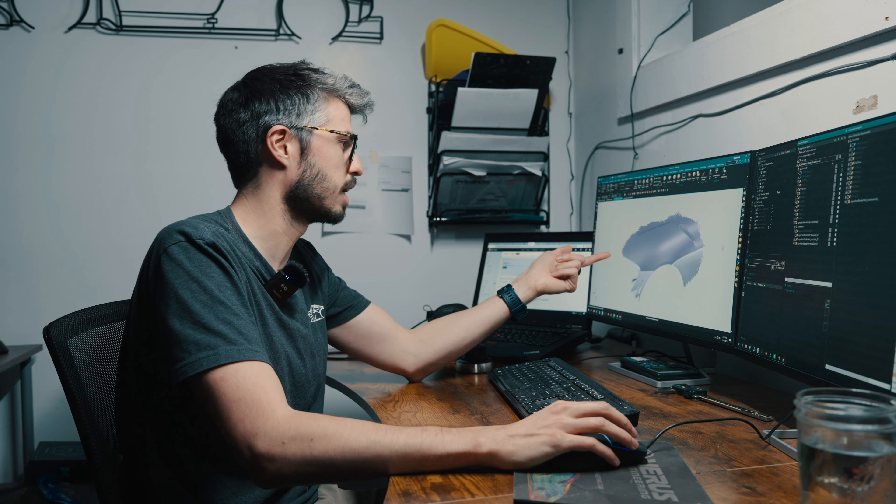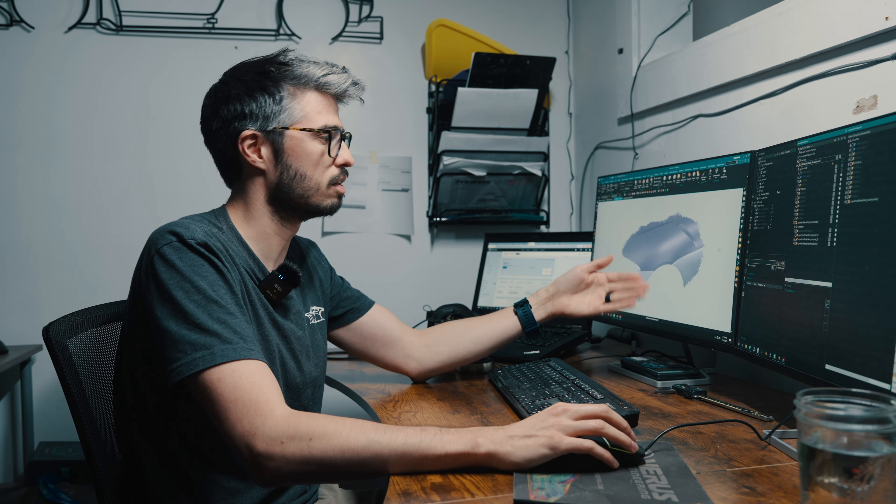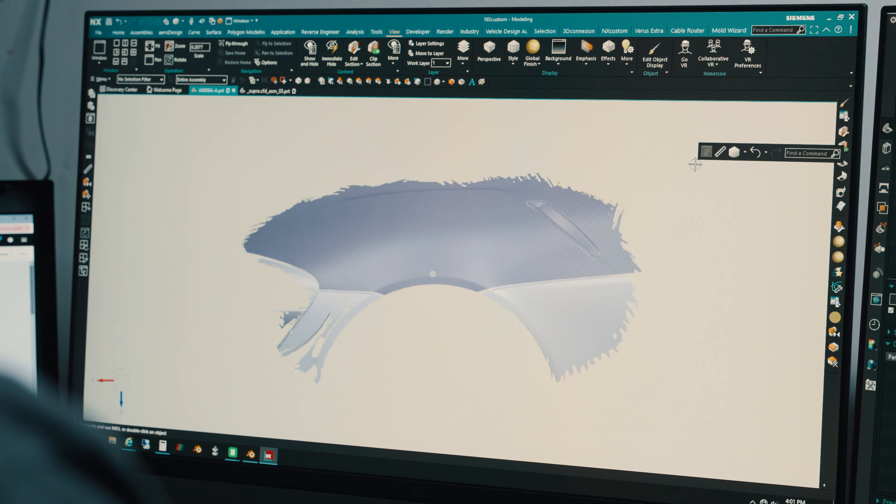The first thing we had to do to design a product like this is 3D scan the car. This is the laser scan of the Supra — we've got the top hood surface, the lower fender portion, and some of the front bumper.